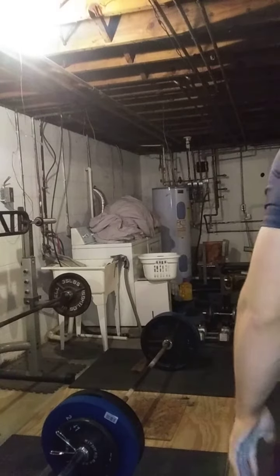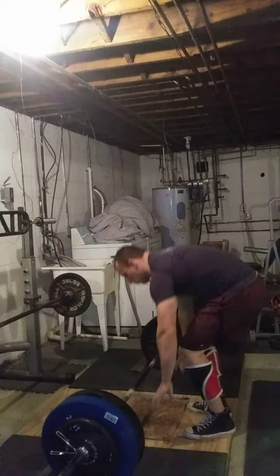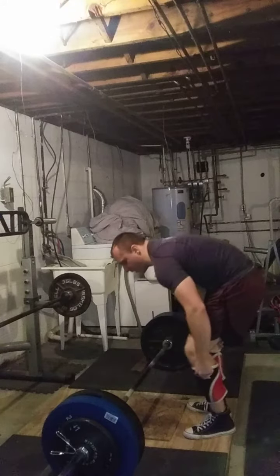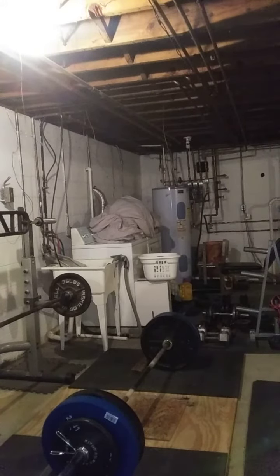With all my grip training, I figured I'd test my double overhand, but strike for a triple. I just gotta get this board even. Get some chalk and we'll get to it. 385 for a triple — let's go to 375 for five. 385 for a triple should be doable.